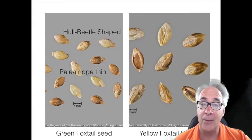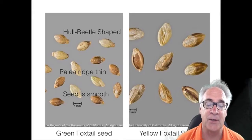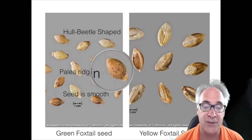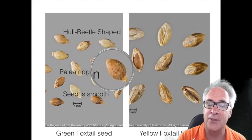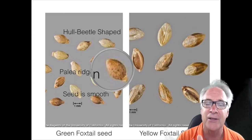So that's another distinction: it's beetle shaped, the palea has a very thin ridge, and the seed itself tends to be much more smooth. If you were to look at this, here's a seed where the palea is not visible — it's much more smooth, with kind of longitudinal lines on it.